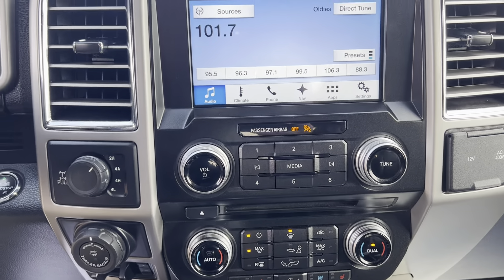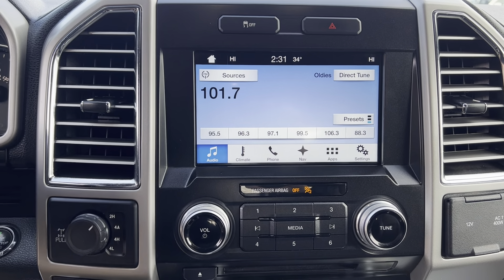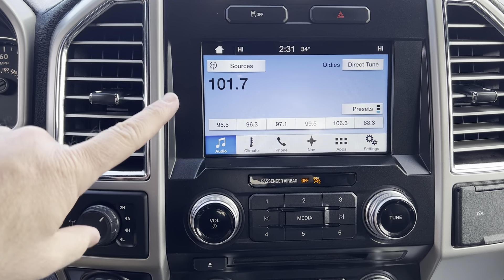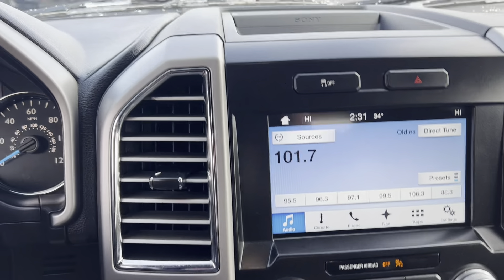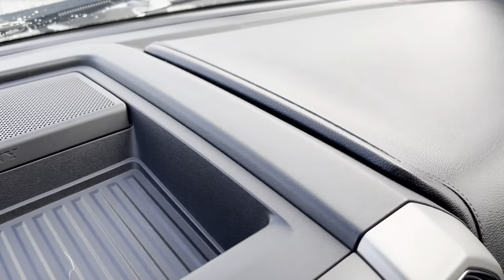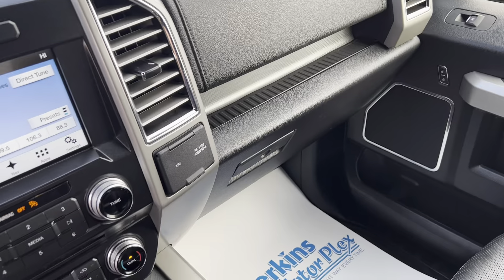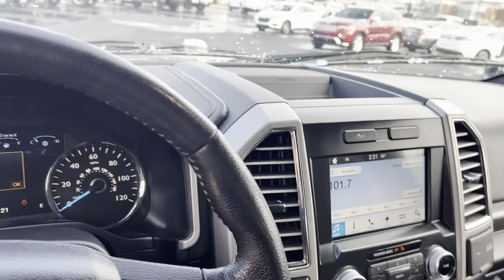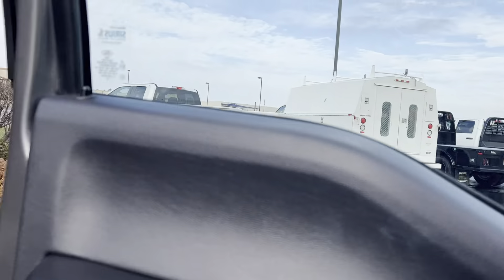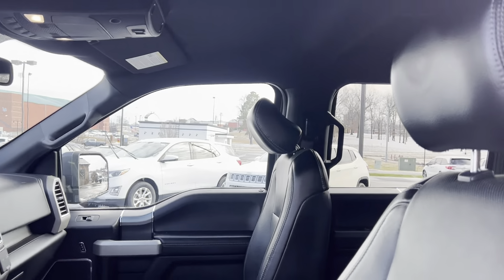I'll give you a good shot of the instrument panel here. We can get an extended warranty as well for this truck that would come with a technology package — it would include that touch screen. If anything were to happen to that, it would probably get you up to 120,000 miles with that powertrain-type coverage. I'm not smelling any kind of odors as far as smoke or anything in here. Headliner looks good — no signs of cigarette burns or anything like that.